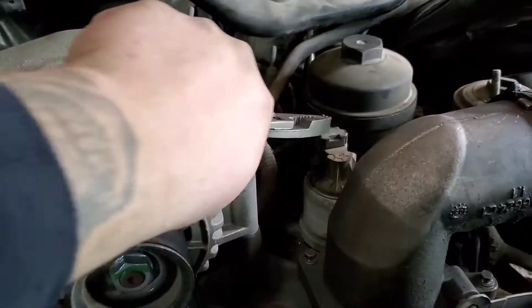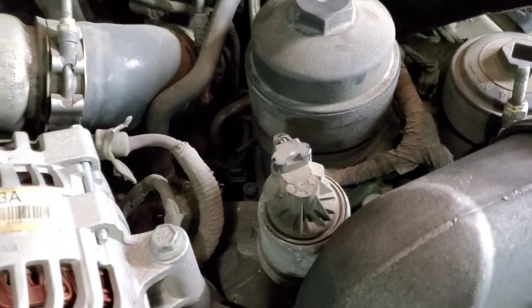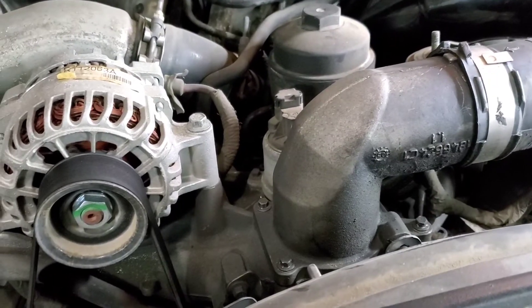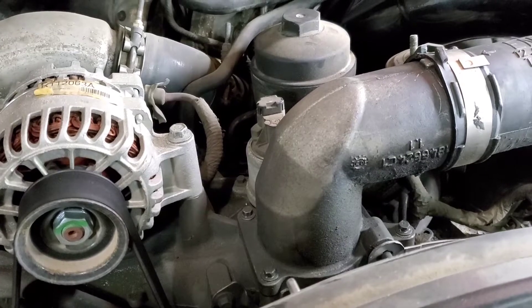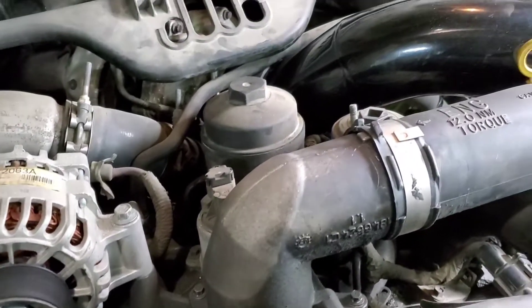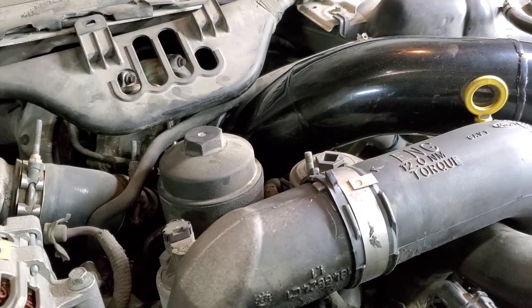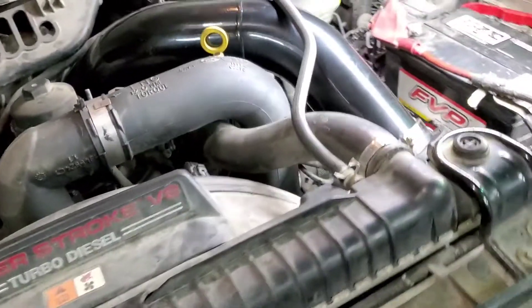It does have some EGR codes, so that's going to be a later video — we'll check out the EGR valve. Supposedly the EGR cooler has been replaced on this truck; we'll see about that. For today, I know the FICM — the fuel injection control module — is definitely the issue, so we're going to fix that today.